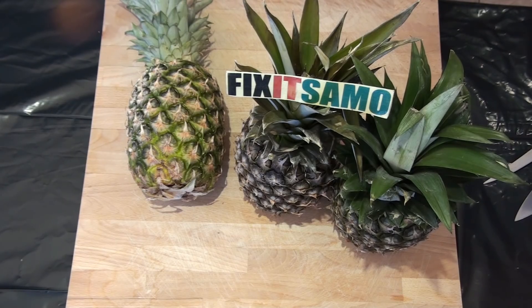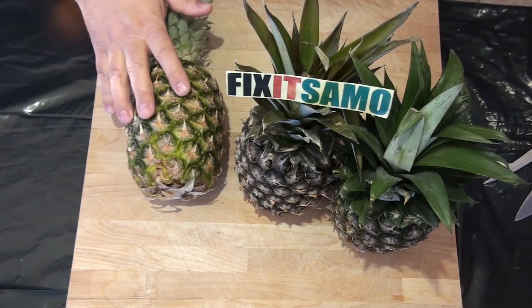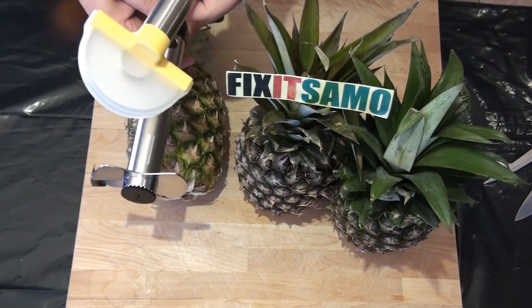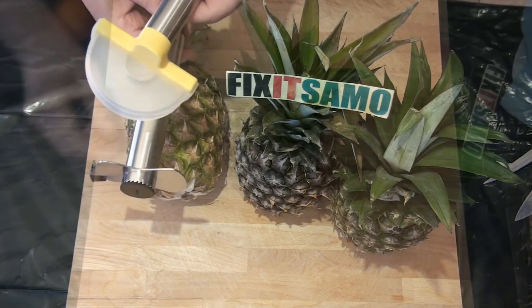Hello YouTube, welcome to Fix the Salmon channel. Today I'm going to show you different ways on how to serve pineapples by using different techniques and different tools. So bear with me and I'm going to show you the steps.